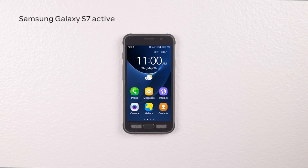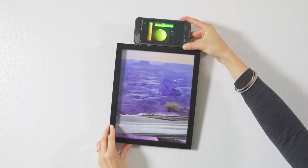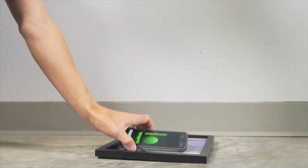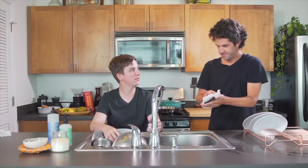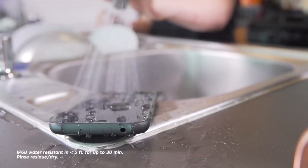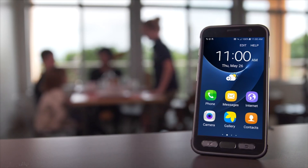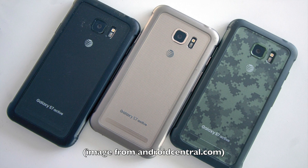We have a new Galaxy S7 and it's the Active, as expected, but only for AT&T in the USA. I hate these carrier exclusives, but I'm sure this will make its way to other markets after the allotted number of weeks. The S7 Active still has the Snapdragon 820 chipset, 4GB of RAM and 32GB of expandable storage, but now the 5.1-inch QHD display is shatter-resistant with an added layer of plastic, and the larger form factor includes a 4,000mAh battery.